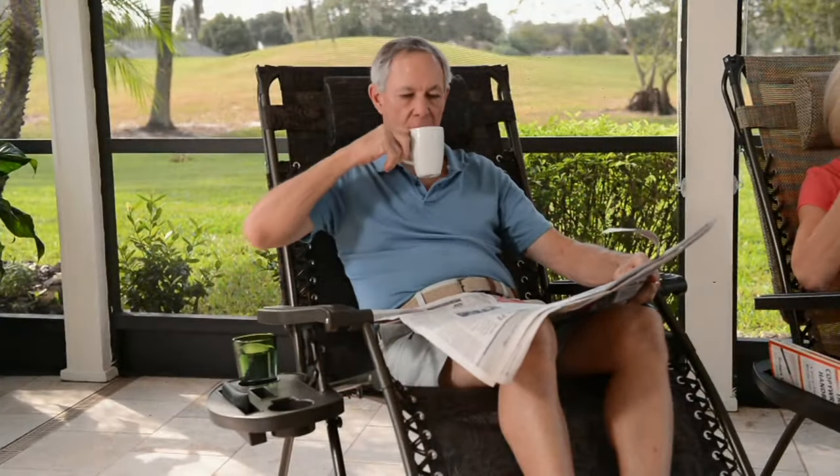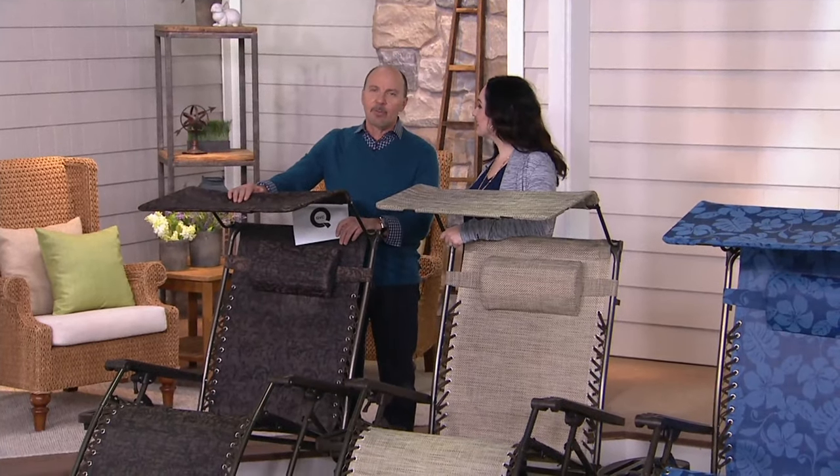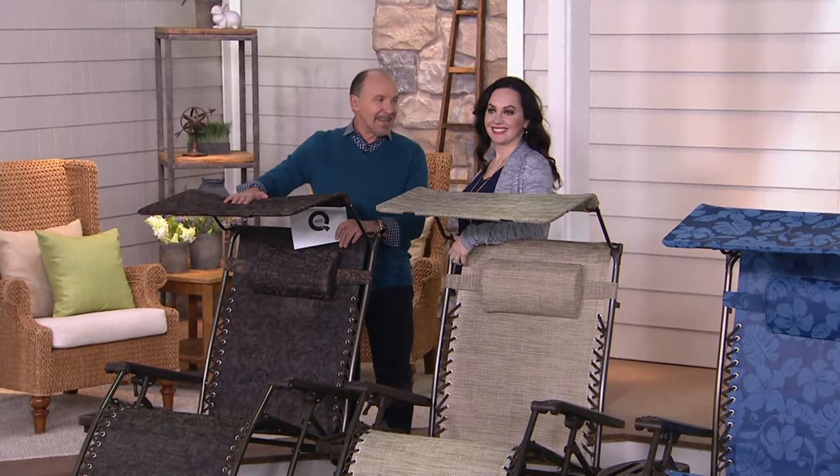Joining me is Janine Farillo. She's been bringing us great items for outside of your home for many years, and she's been our Bliss lady here. These are awesome.